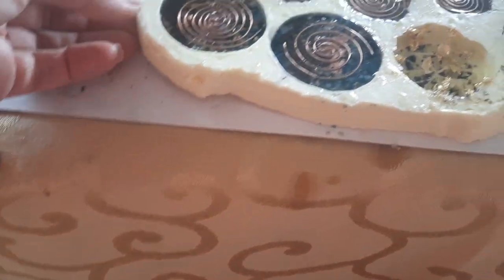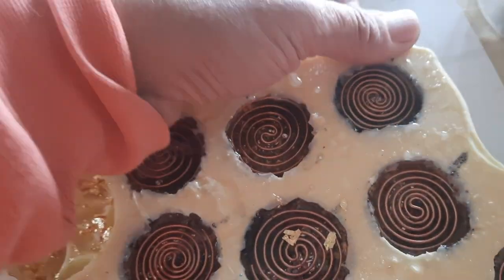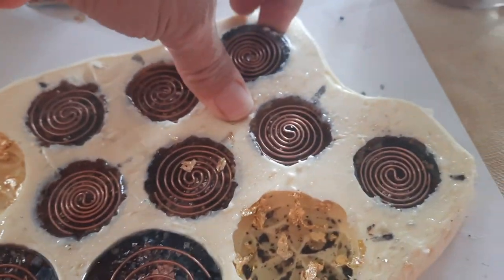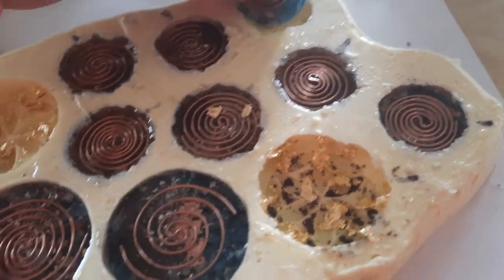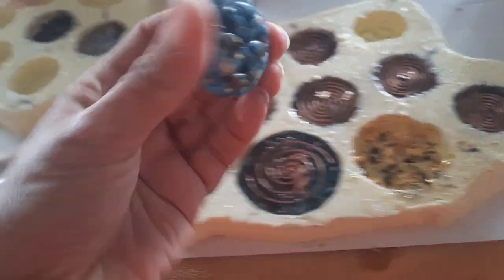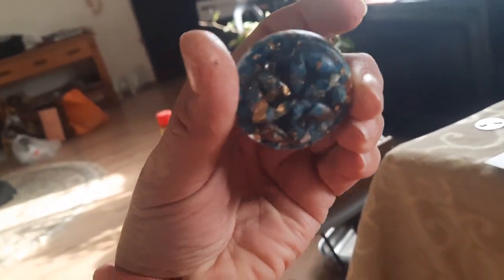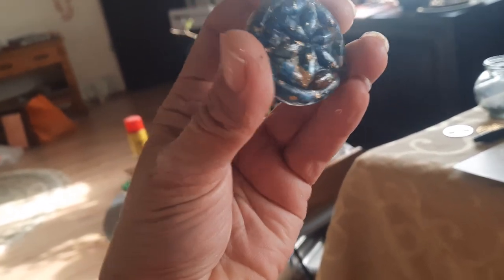My son said to open this one first, so I'm going to go ahead and do that. This is actually the very first time that I have cast this. Oh, look at that! Look at that!